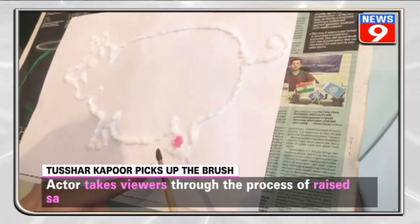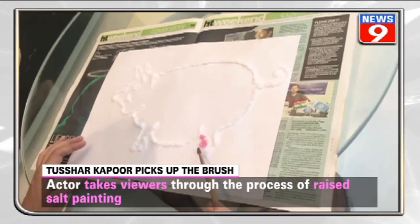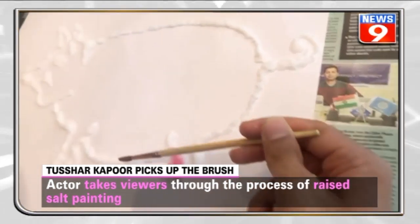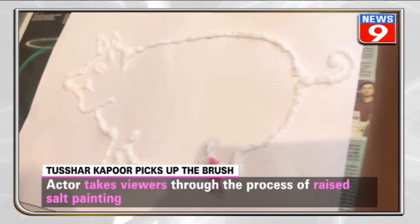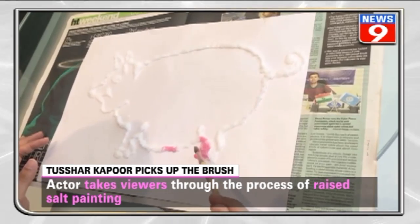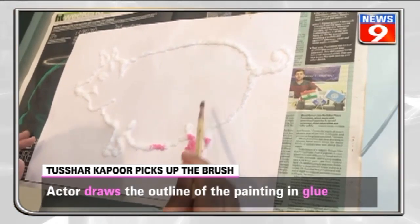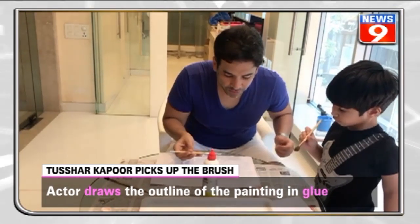Tushar Kapoor shared a video on his Instagram profile and explained the whole process of raised salt painting. The actor starts off the painting with an outline done in glue, then the actor's son joins him in the painting.